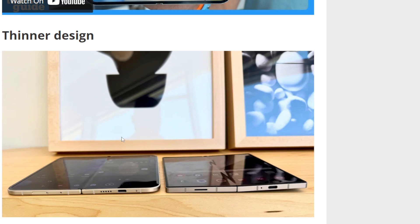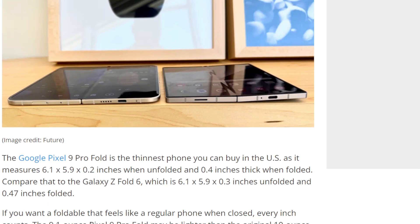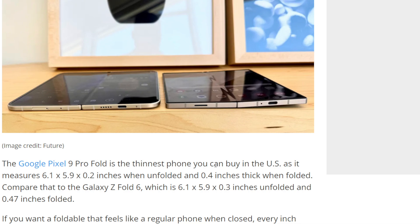Next: thinner design. We have the Pixel Fold here and the Z Fold 6 here. Yeah, it's definitely thinner, but how much thinner are we talking? It's the thinnest phone you can buy in the United States — 0.2 inches unfolded, 0.4 inches folded. The Z Fold 6 is 0.3 and 0.47 inches, so we're talking about 0.01 of an inch difference.